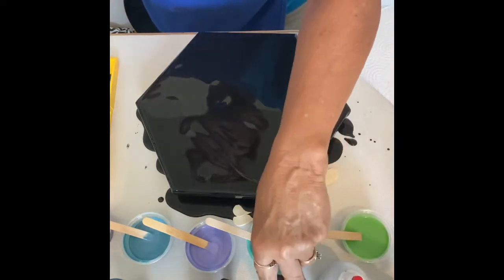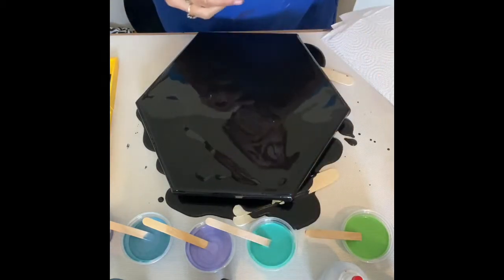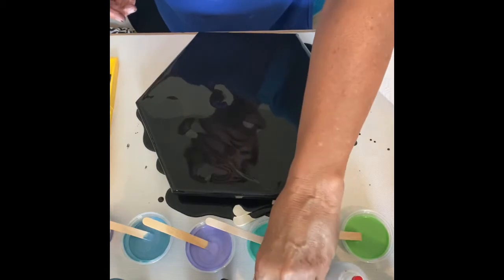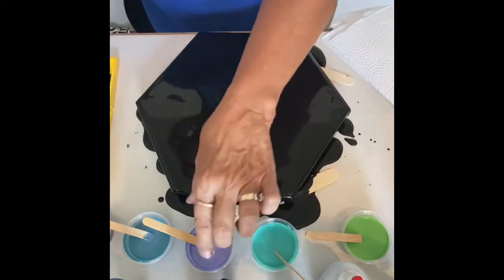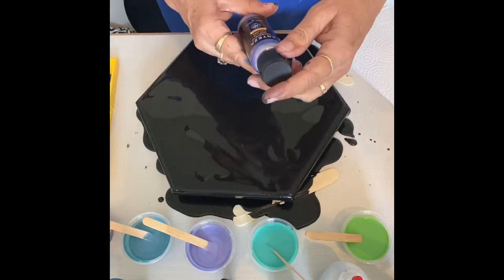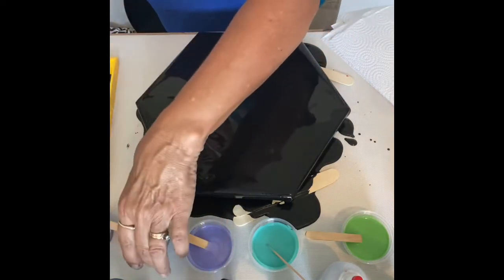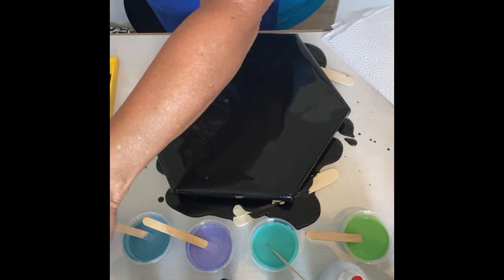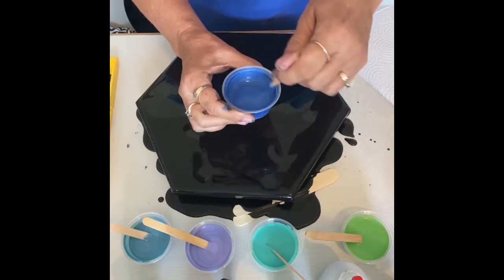I'm going to use some silver — that's DecoArt silver. And this is another mica powder, aqua blue, very, very pretty color. All of these are — I maybe wish I had used a little bit more dark, but I'm doing it on black. This one is the royal purple Arteza, and this is the fairytale blue. And then this one is the sapphire blue from DecoArt. So those are my colors.